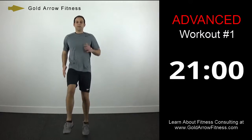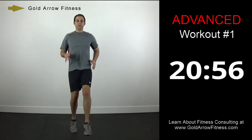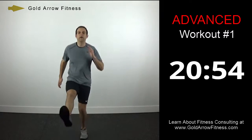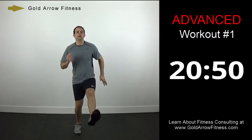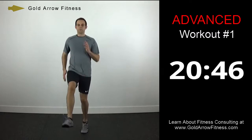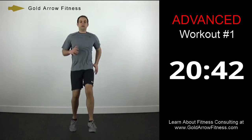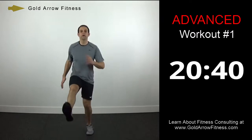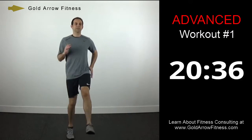We're going to go into a high kick now, so bringing the feet up more. Try to keep good posture with your upper body. The higher you can get your feet, the more you're going to engage your core.